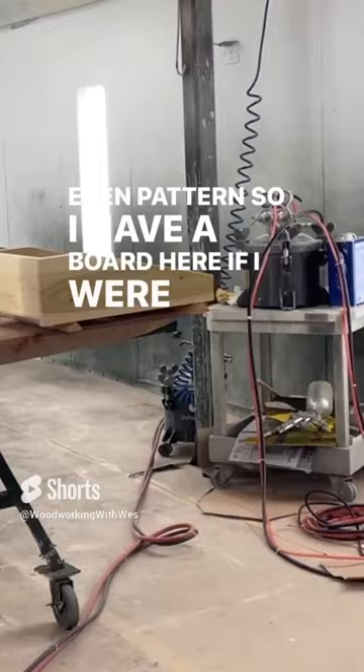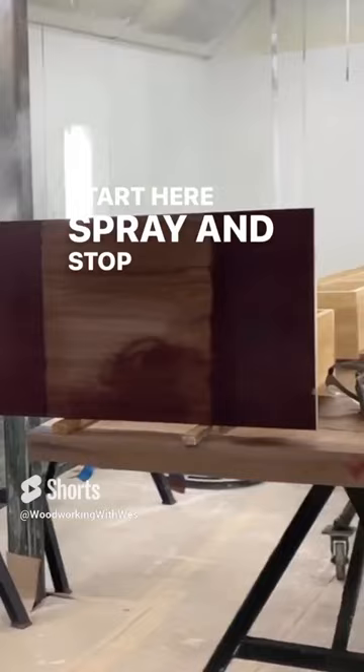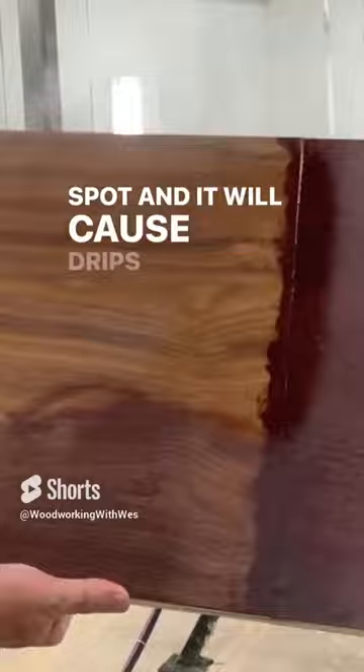So I have a board here. If I were to spray — just start here, spray, and stop — then what I have is a real thick spot, and it will cause drips and runs.